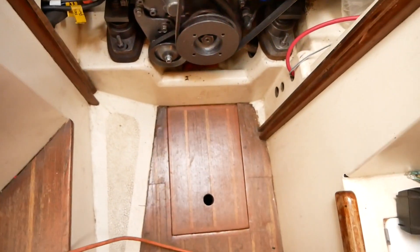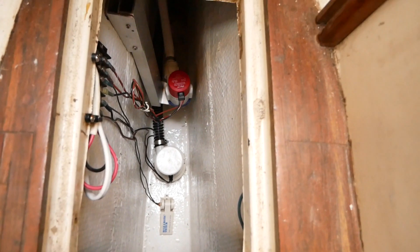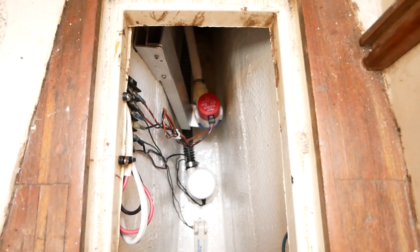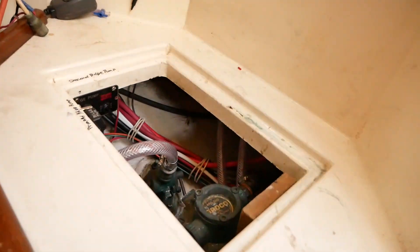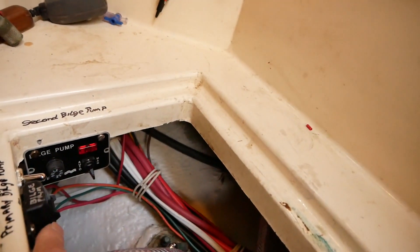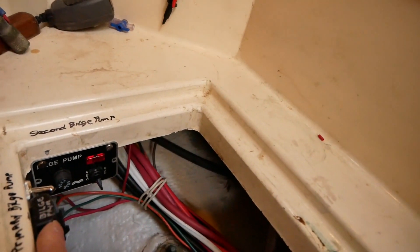I also rewired the bilge pumps. On the salon floor, the main pump is the white one and the secondary is the red one — I added that secondary pump, as this boat didn't have one. The controls are under the nav desk seat. The main pump is directly wired to the batteries and protected by a 15-amp fuse.